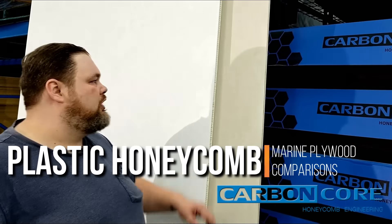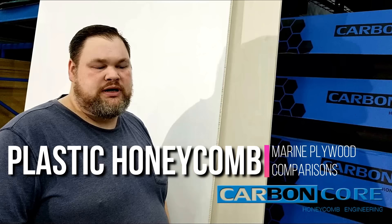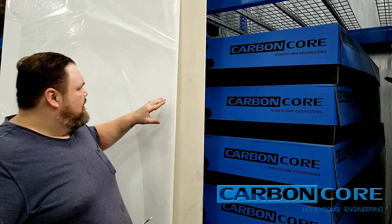Hey everyone, this is Michael back at Carbon-Core.com at our warehouse in Troy, Virginia. Today we're going to talk plastic honeycomb panels versus plywood. We're going to do a weight comparison of both of these, show some of the sound absorption properties, and have a fun experiment measuring the deflection when we stand across the 36-inch span, so stay tuned.